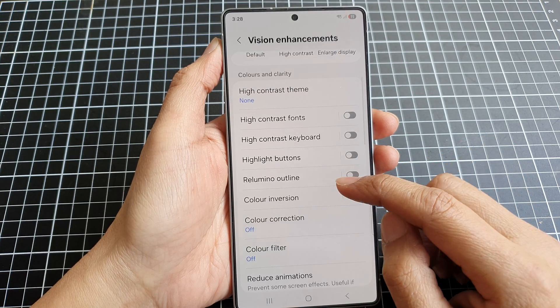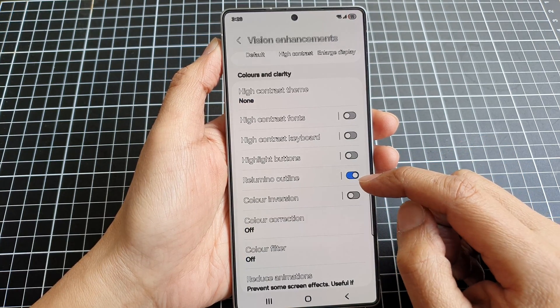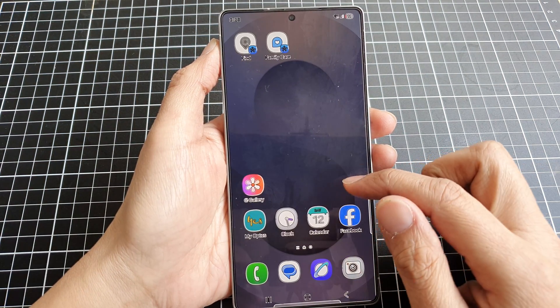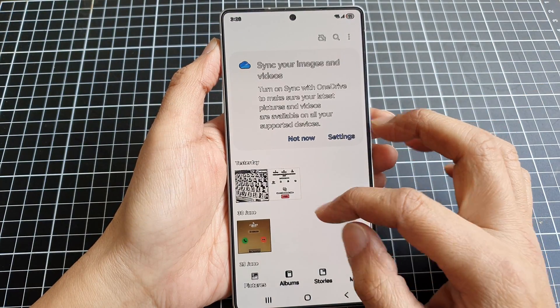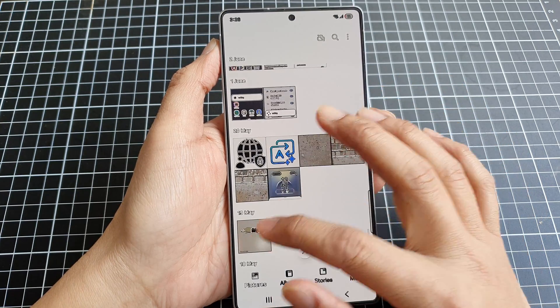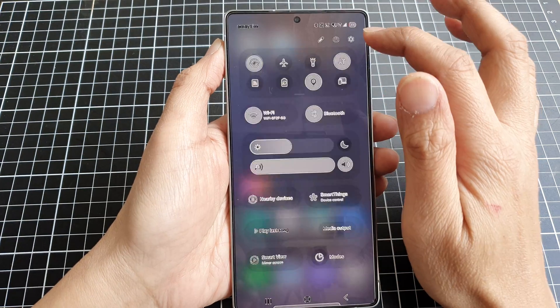Now in here, tap on the Lumino Outline toggle button to turn it on or switch it off. This is what it looks like when we turn it on. So pictures look like that, and the menu looks like this.